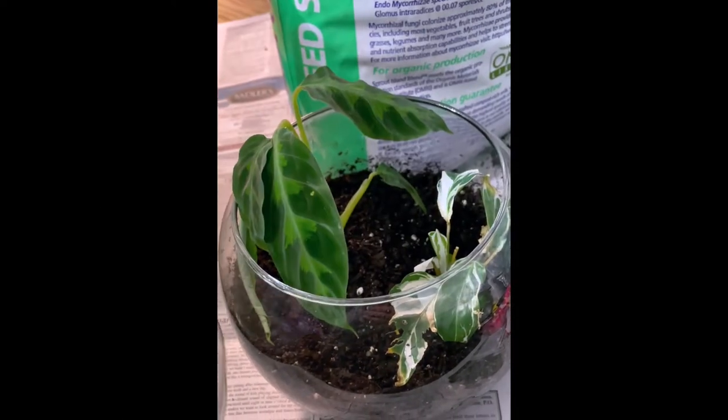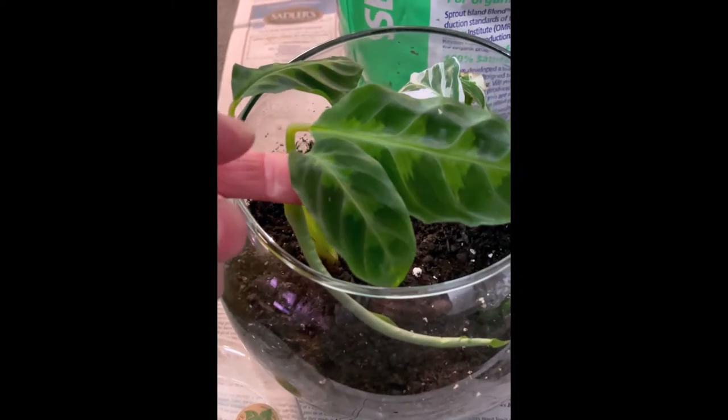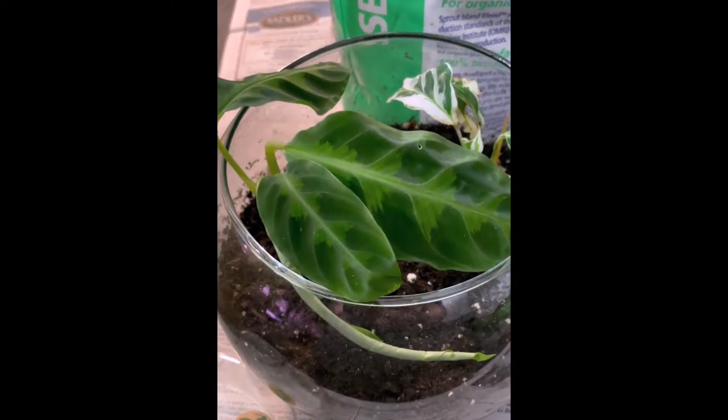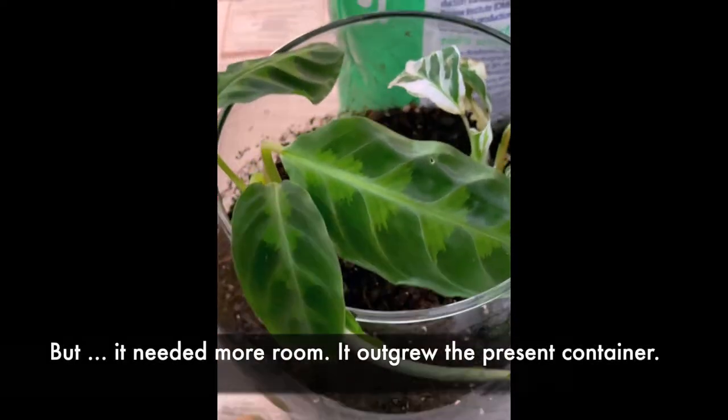As a last-ditch effort, I decided to put two of my calathias into a little terrarium to see if I could rehab them. I was pleasantly surprised when the jungle velvet calathia did really well.